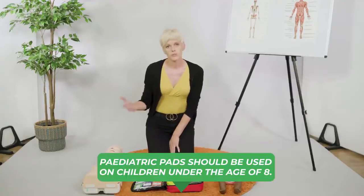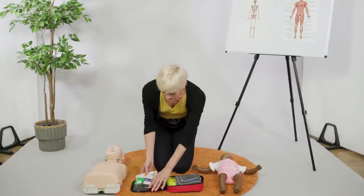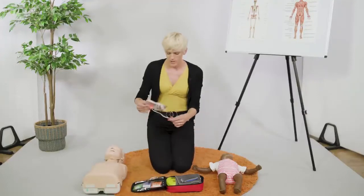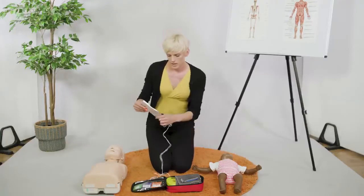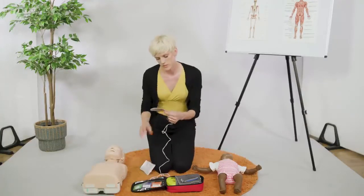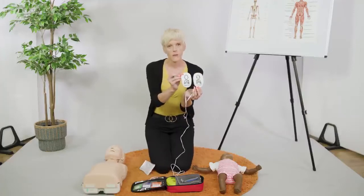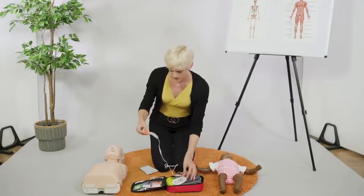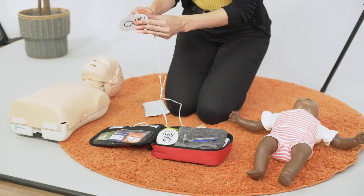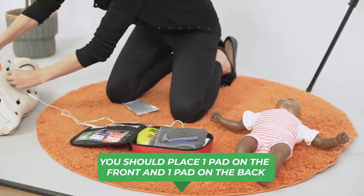From eight and above, we would use the adult pads. You would do exactly the same as before — turn the defib on and apply the pads as instructed. But as you can see, we are going to place them in a slightly different area. It tells us to put one on the back, and they can't have any clothes on — it needs to be bare skin.